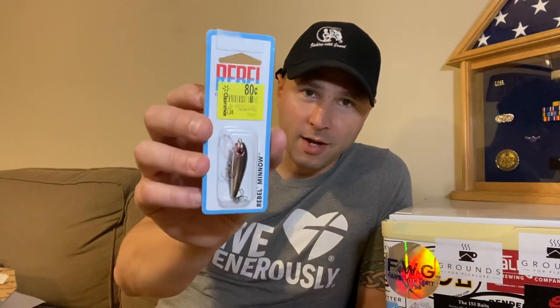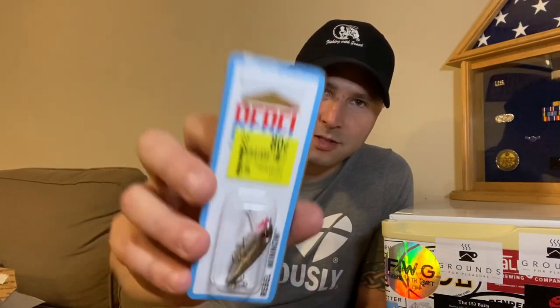Hello fishing fans, Nick Lambert here from Nick Lambert Fishing on Instagram and also Fishing With Grant and also 153 Baits. Today we're going to be talking about one of the coolest and cheapest baits that you can buy. It will catch fish — it may not catch the biggest fish, but it will catch a fish. It is the Rebel Minnow. I bought this and left the price tag on it — bought it from Walmart. It costs 80 cents.